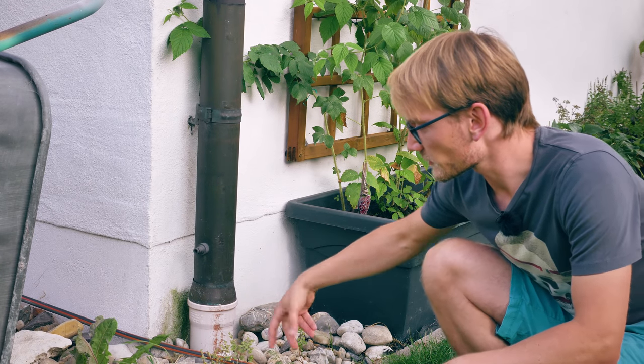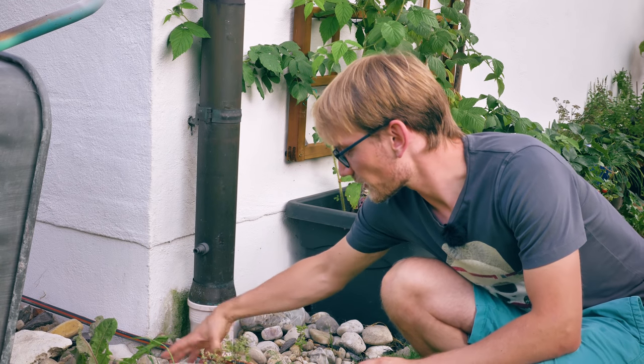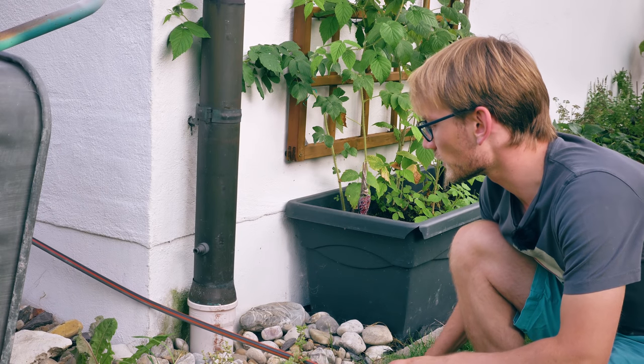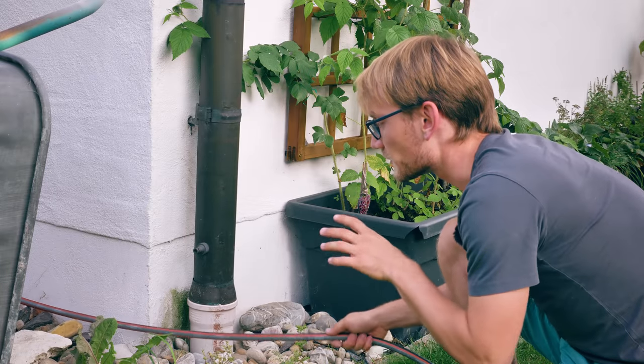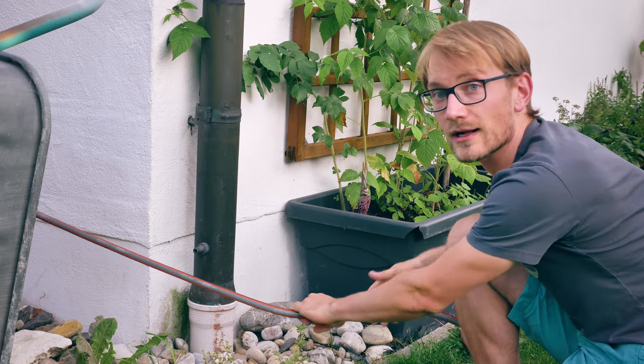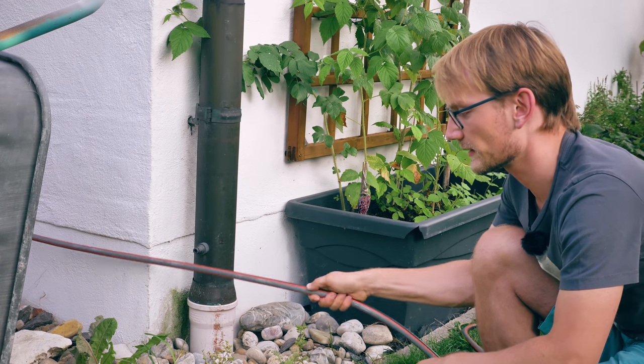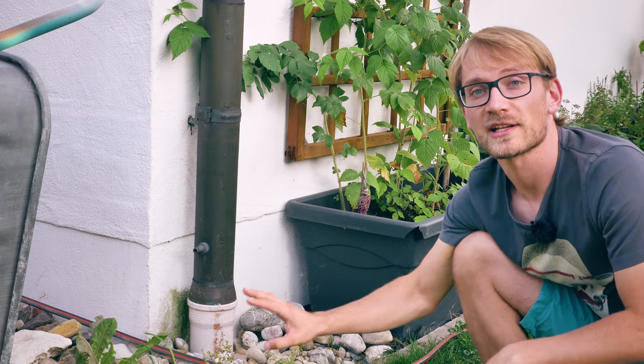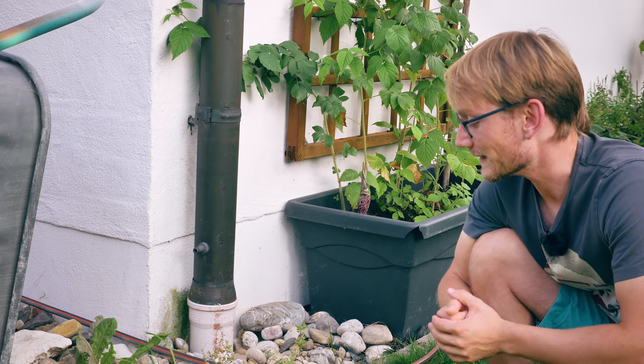So what I want to make today is some sort of roller device that I can embed in the rocks here, in the pebbles, where the hose is just going to roll along nicely. This needs to be outwards somewhat, and when we drag the hose up to the front yard, I don't want this to pop out and wobble around. I'm sure there's something exactly for this purpose that you can just buy, but why buy stuff when you can make it?